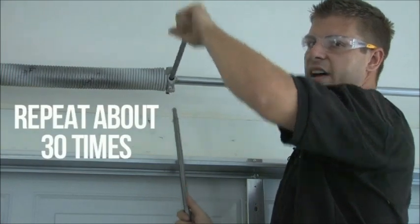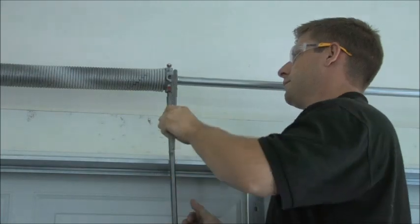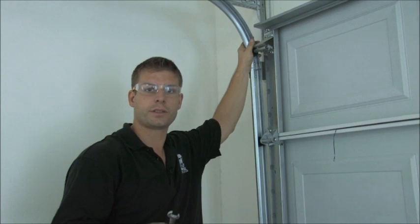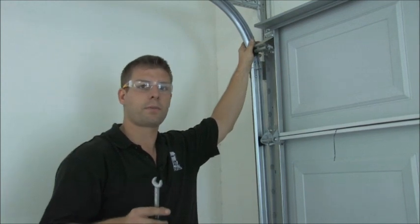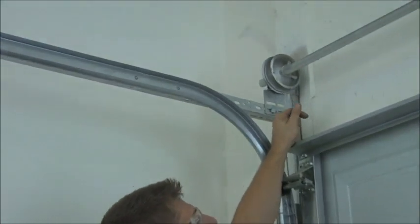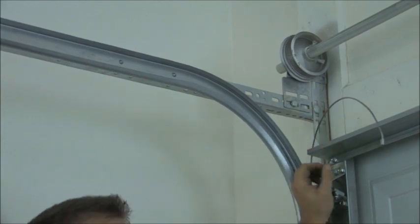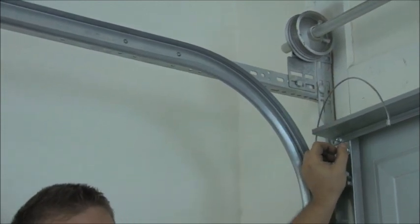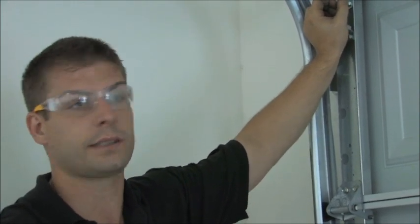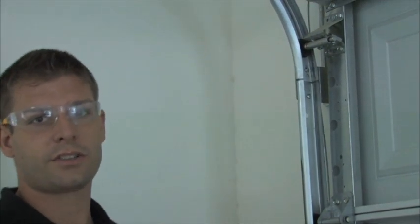The springs are wound about 30 times. I just unwound the spring about 30 quarter turns. The way I know the spring is completely unwound is because the cables are completely loose — the cables will still have tension on them if there's still torque on that spring. If you have a two-spring system, you need to unwind both springs, then the cables will be loose. You never want to try to take apart the springs if there's tension on those cables.